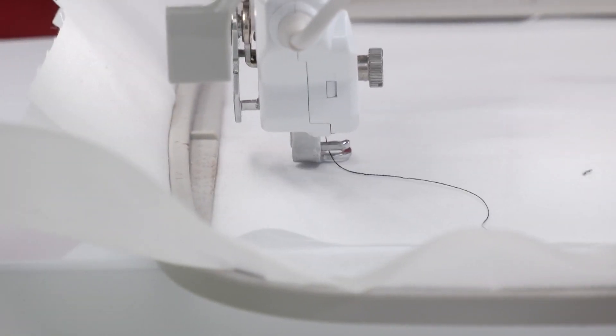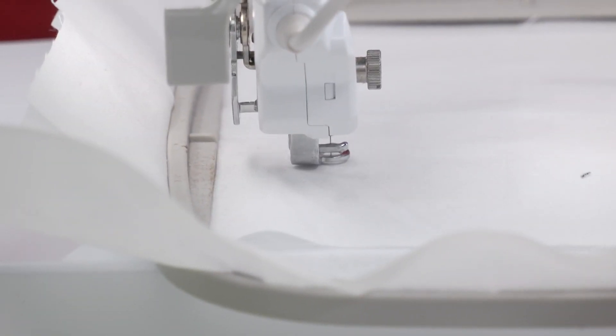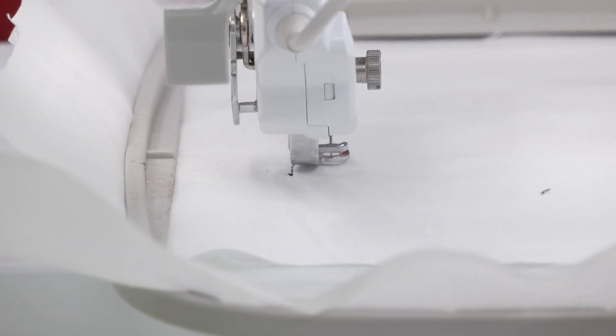Now, the first thing that the embroidery machine is going to do is lay down a placement stitch so you know where to place your shape. So we're going to get started with that first step.